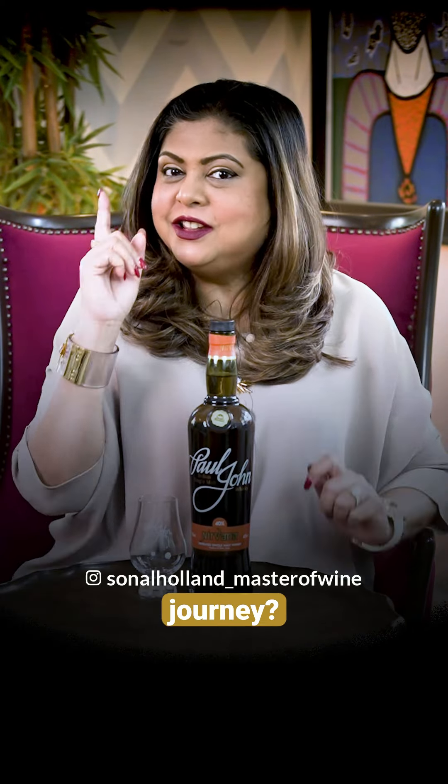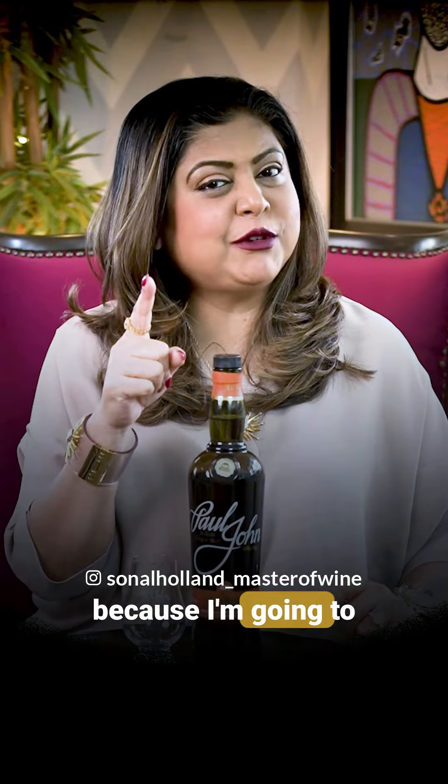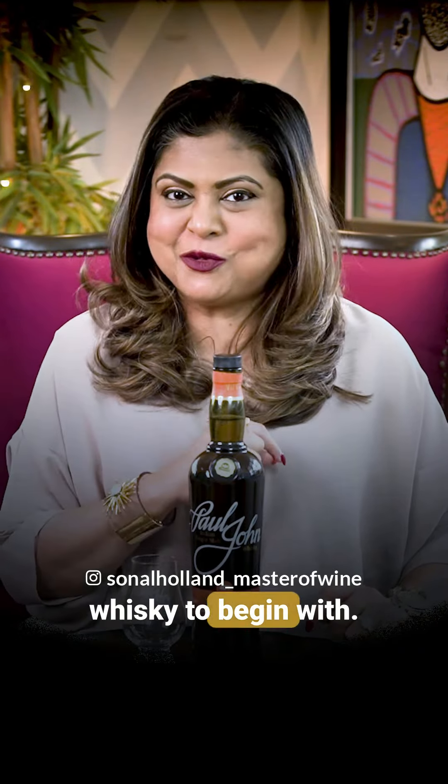Are you starting your single malt journey? Here are a few things you need to keep in mind — and watch till the end because I'm going to give you the perfect whiskey to begin with.